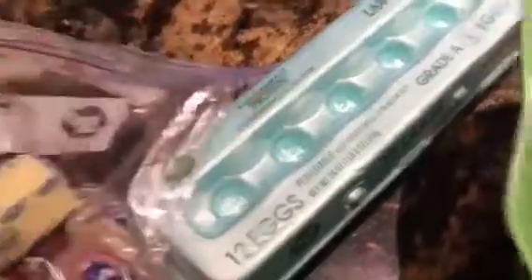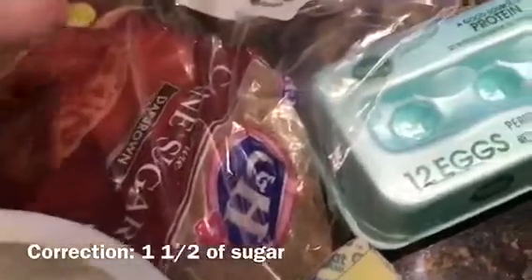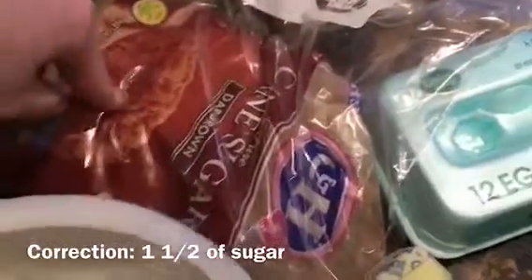I want to add a half of butter. How much flour? A half of flour. We need a teaspoon of salt.